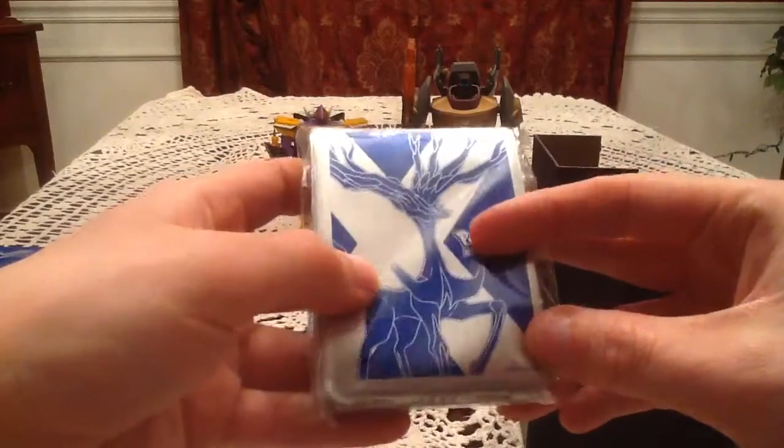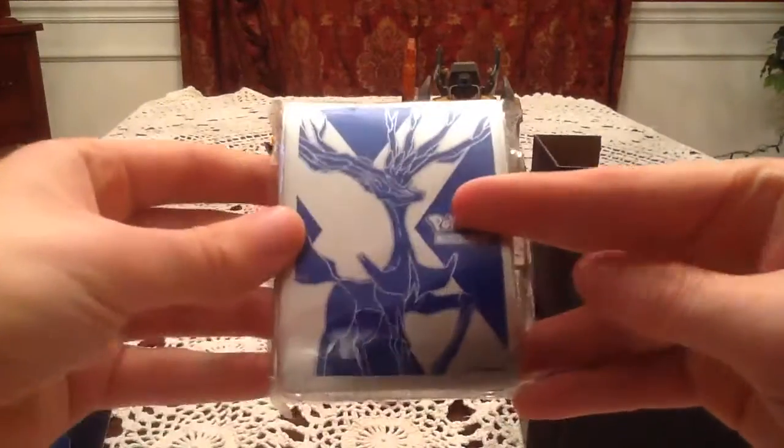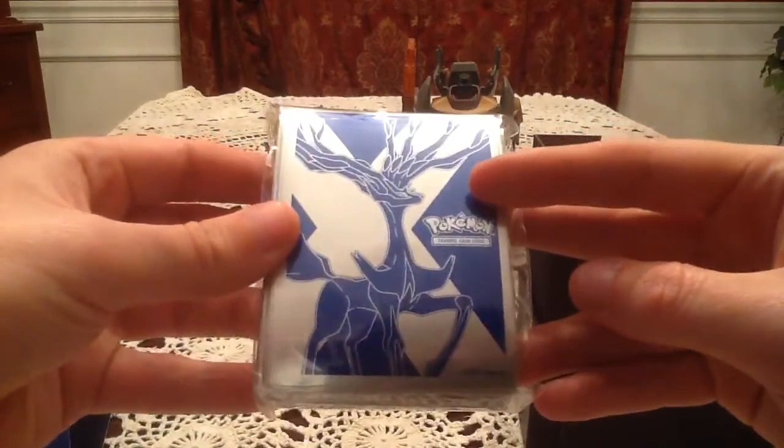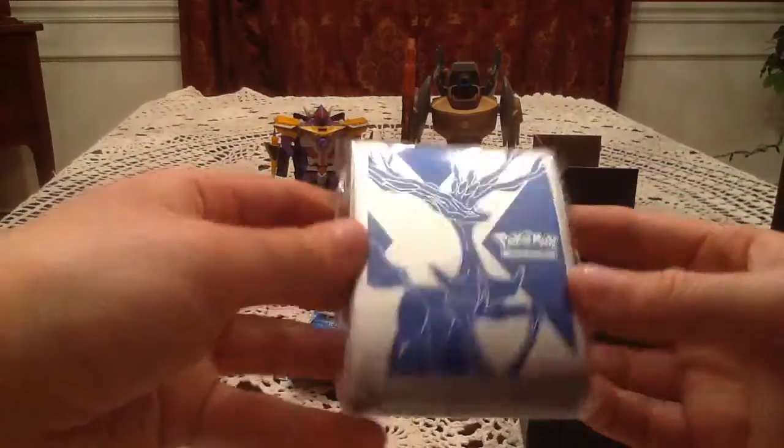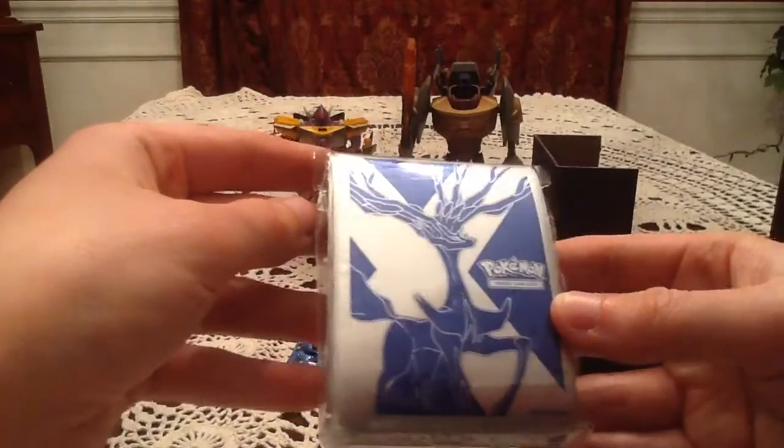I'm thinking when X and Y Wild Blaze comes out, I'll probably bring some of these or some of the Yveltal sleeves to the pre-release to put my cards in.